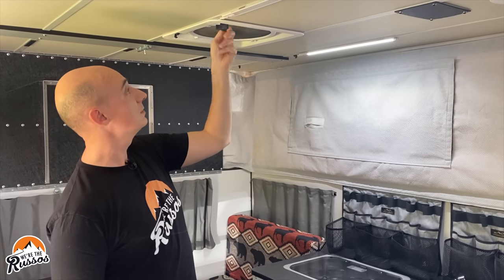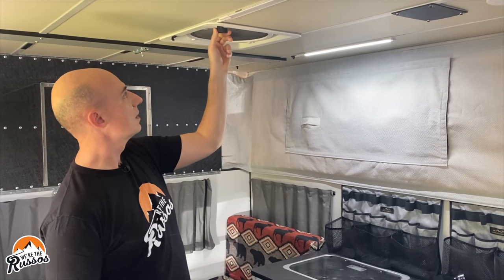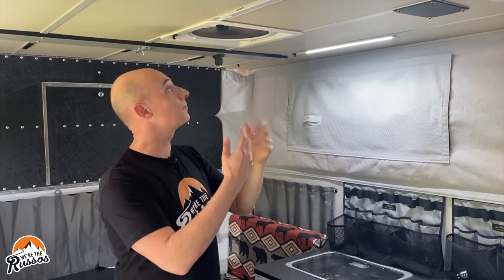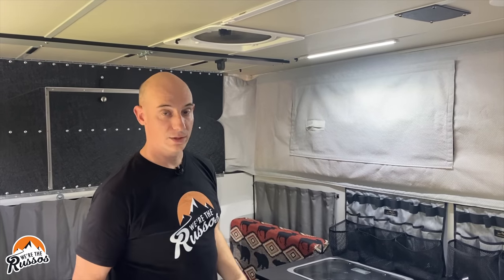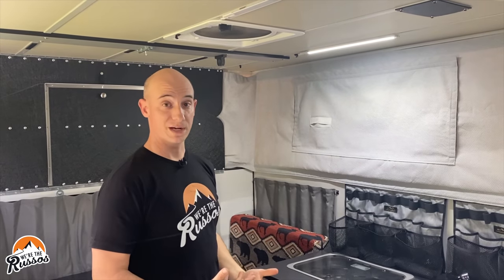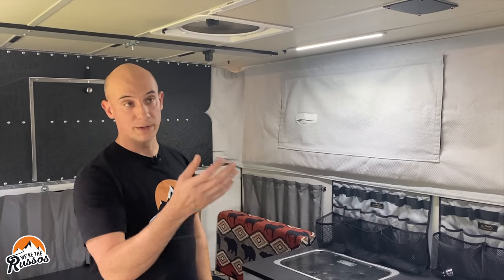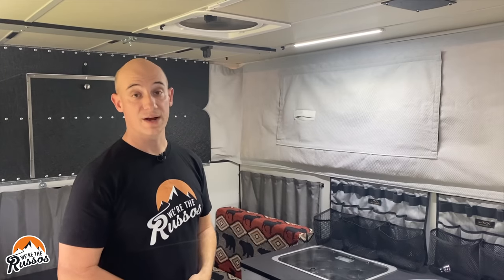If I open the lid, the fan is currently sucking air out of the camper, but I can reverse that. It'll stop, reverse the direction, and now blow air into the camper — so now I'm getting a nice breeze. Since we have a second fan, we can have that one suck out and this one blow in, and it really circulates the air in the camper.